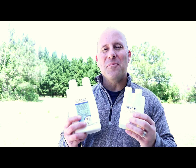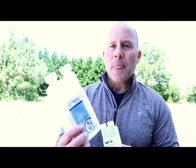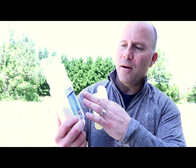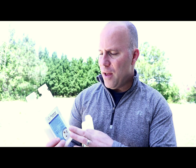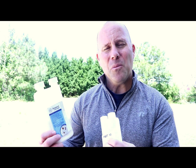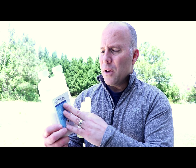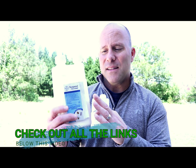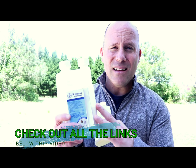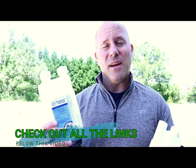Here are two of my favorite chemicals that I treat my property with. The one is from Bayer, and it's called Suspend. I'm going to try to find this on Amazon and put the link in the comments below, or I'll find a very comparable chemical that basically interrupts the mosquito's life cycle. Not only does it kill on contact, it leaves a residual that interrupts all other mosquitoes' life cycles.